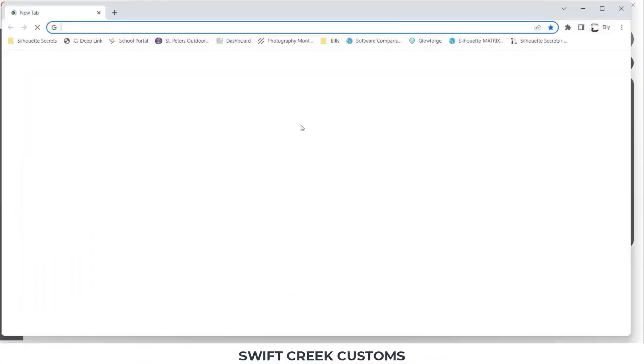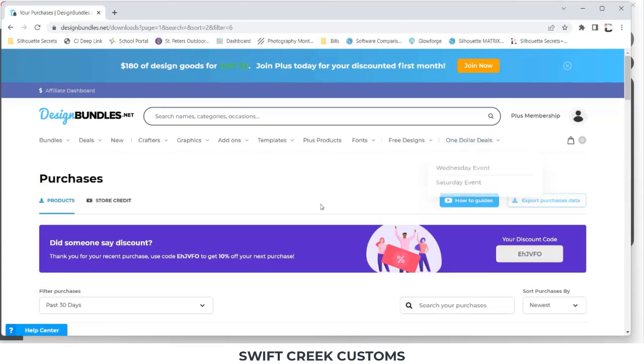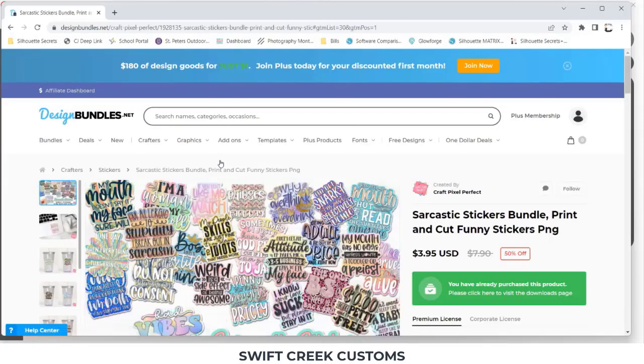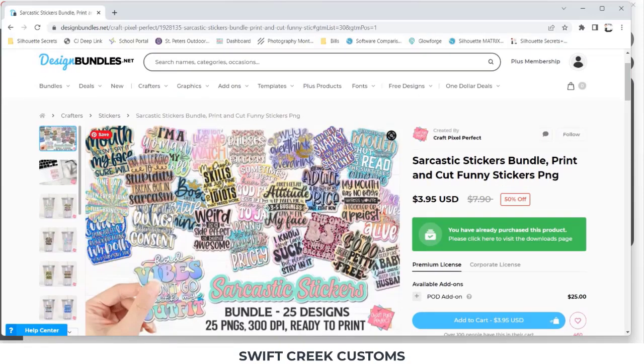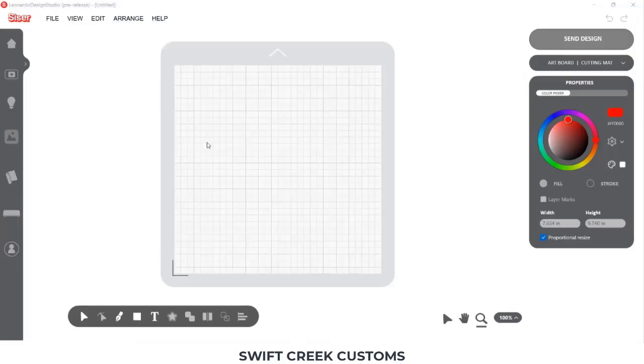The first thing I'm going to do is work with a file from Design Bundles that I purchased. I'm using this sarcastic sticker bundle — I thought it was fun. This is a bundle where all the stickers are separate files and they have a white edge around them. You're going to encounter all kinds of different files when you do your own print and cut: some will have a white border, some won't, some will be a sticker sheet. Since they are separate files, the first thing I'm going to do is open that file.